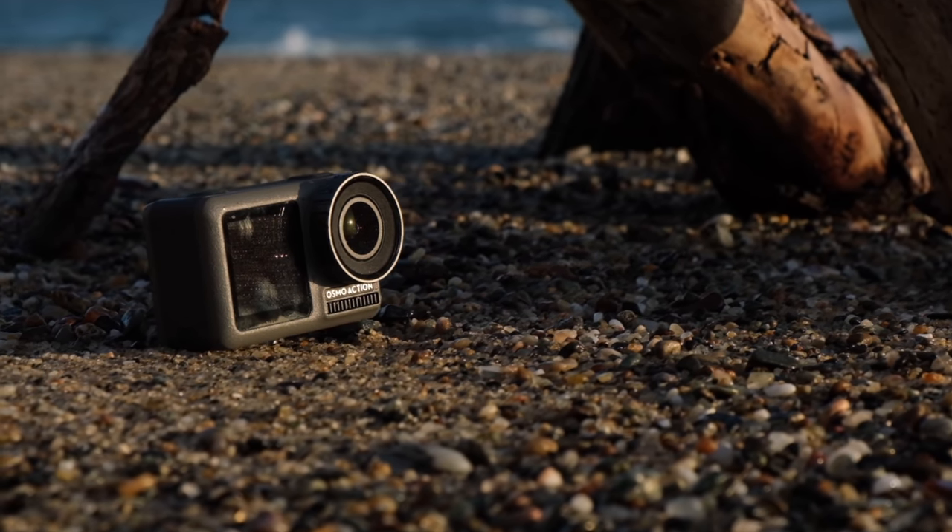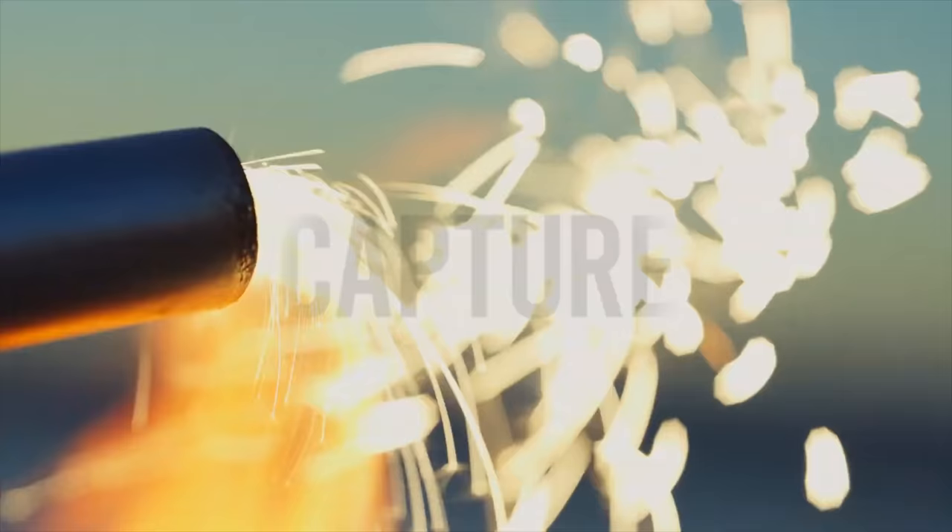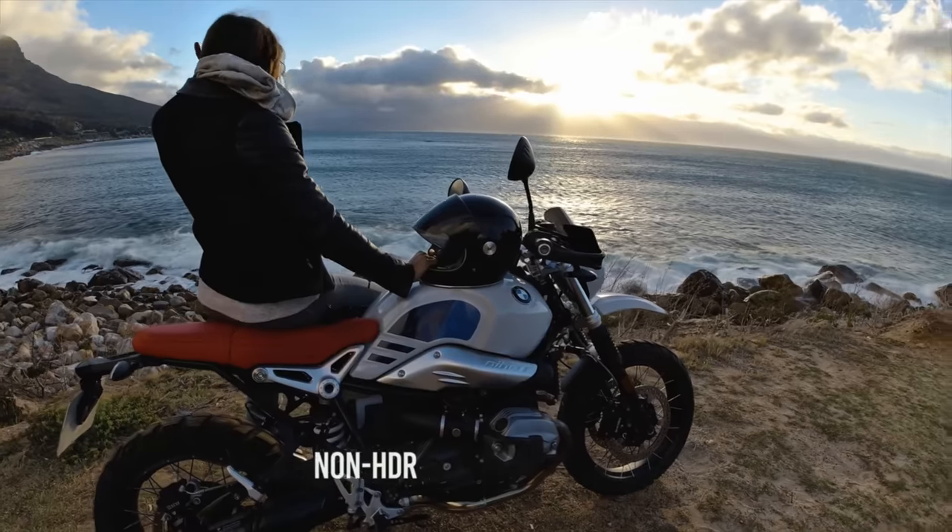There are two color modes on the Osmo Action. You can't shoot log, unfortunately. There is a 4K HDR mode, but I haven't played with that yet. Otherwise you have a Normal mode with a standard baked-in color profile, and D-Cinelike — DJI's flatter image profile available across their drones. I shot most of my tests in D-Cinelike and it grades fairly well. It's only H.264, 100 megabits, 8-bit 4:2:0, so it won't hold up like the 10-bit Mavic 2 Pro, but D-Cinelike gives you more dynamic range to work with.